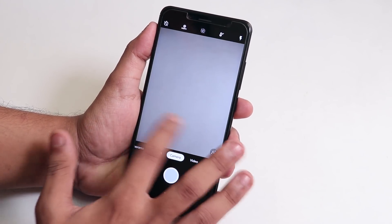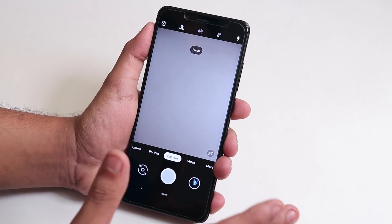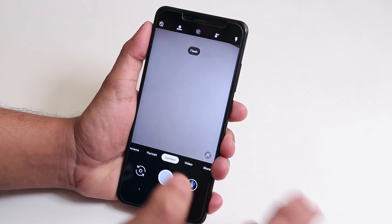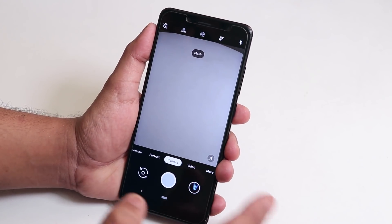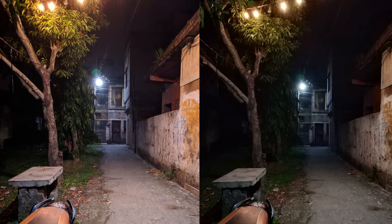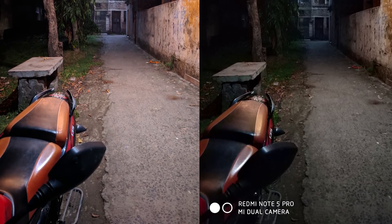Almost everything works super fine. One thing I noticed is that HDR+ Enhanced in daytime goes a little too high — it takes overexposed pictures in really bright daytime. But otherwise, if the lighting is normal, it captures pictures with great detail. I'd say this is one of the best cameras you can get.